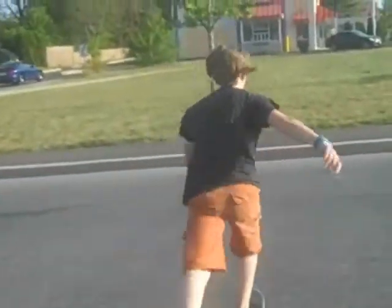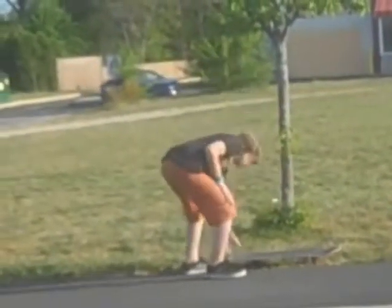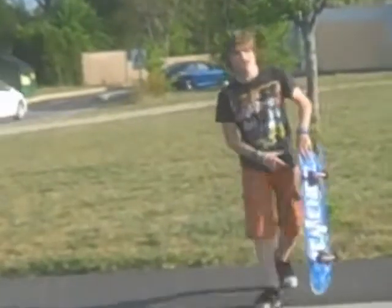You can also ollie onto things and ride off of them. And then the last thing — you can ollie onto something, roll, and then do a trick off.